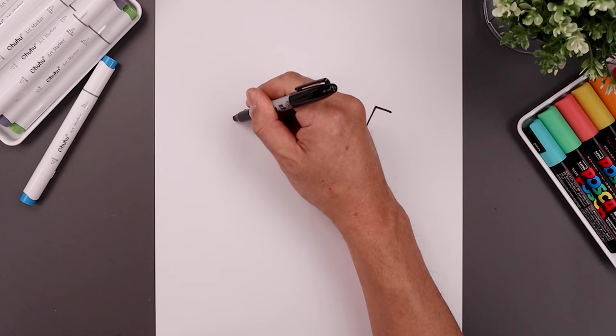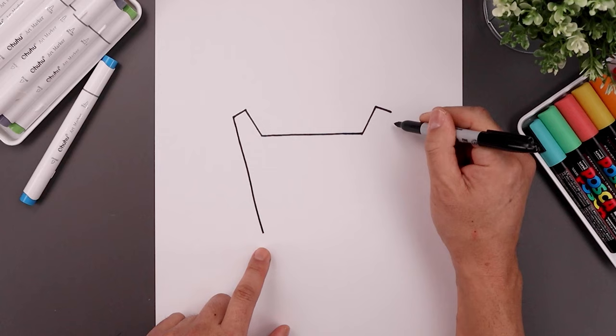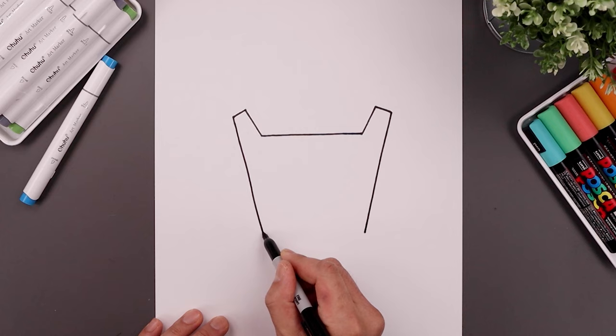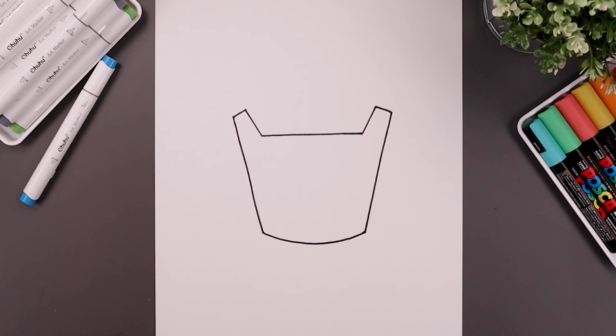Now I'm going to slope the body coming down and in towards the bottom of the box. Starting on the left, draw a straight line all the way down to right about there. Go up to the right side and do the same thing, bringing that down towards the same height. Let's close off the box with a curve coming down and then back up.